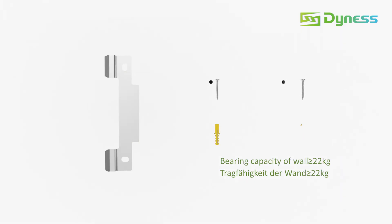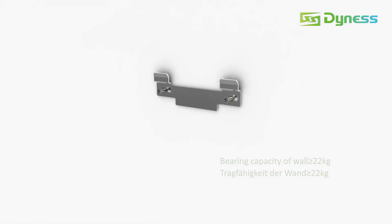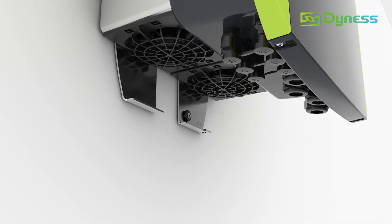Place and fix the bracket on the wall. Then fit the inverter onto the bracket. Also fix the device with the screw at the intended point.